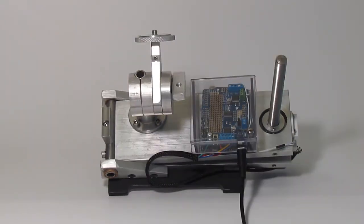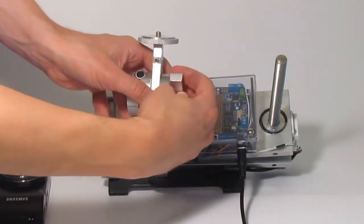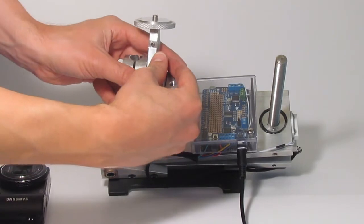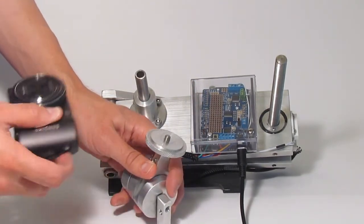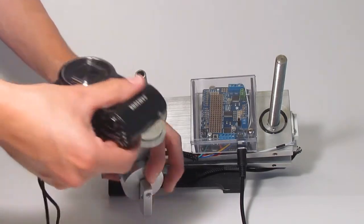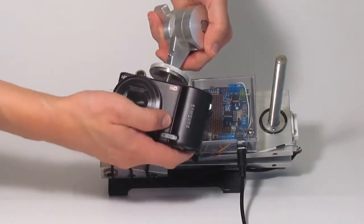Here we demonstrate mounting your camera to the camera swivel. An easy way to do that is to detach the camera swivel from the mount, mount the camera, then place it back on the tracker. You can then loosen the swivel lock and point the camera anywhere you'd like.